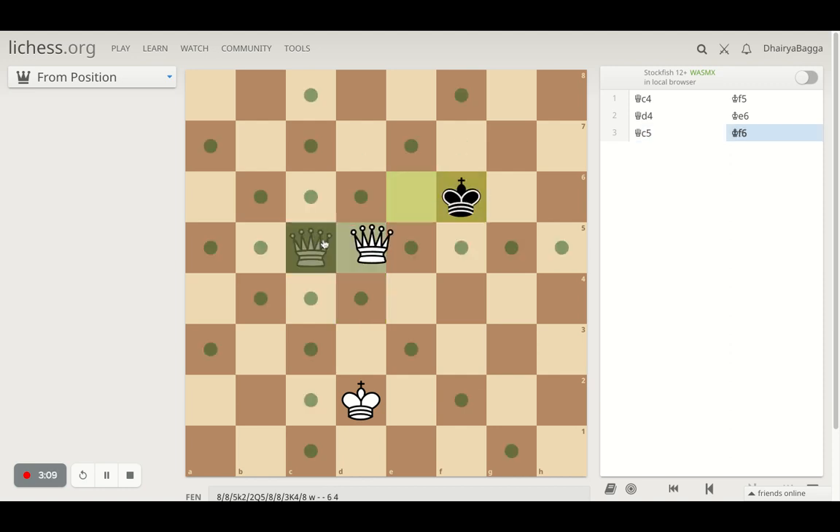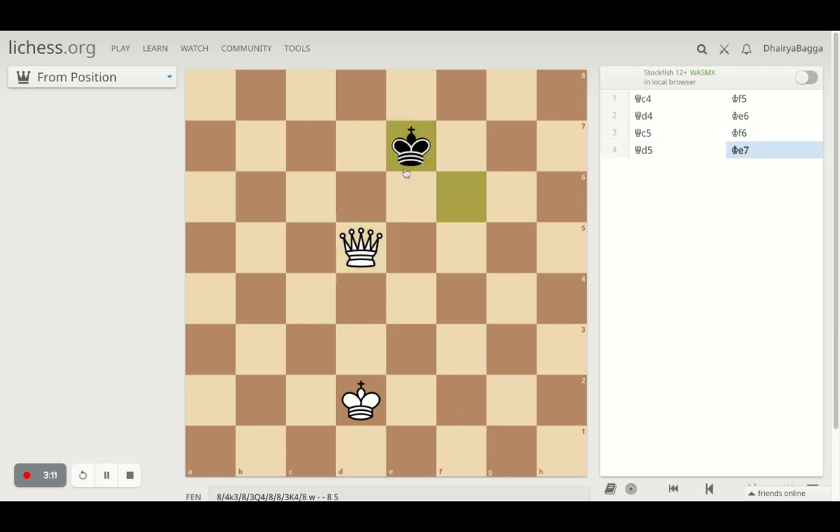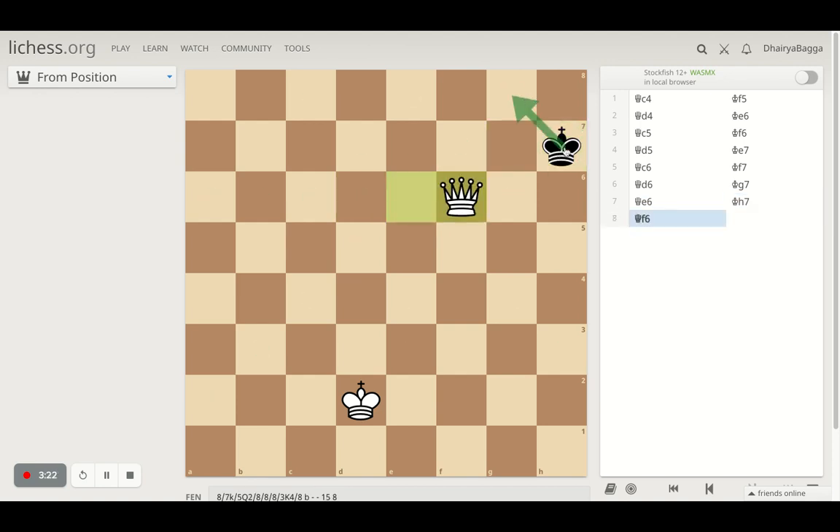Now again you can move to the right, and so will I. Eventually the king has to go down, and we go down. It continues to stay on the right and we continue doing the same. What will happen eventually is you will cut down on the squares, and now your opponent will have to move backwards. You acquire the same way, and now you can see there are only two squares where the king can go.